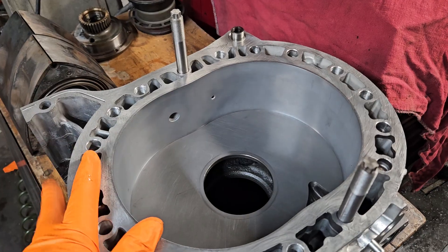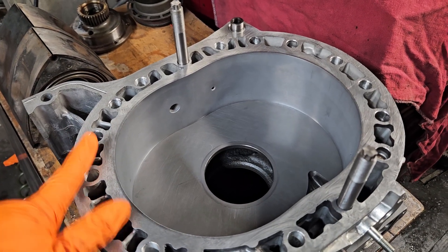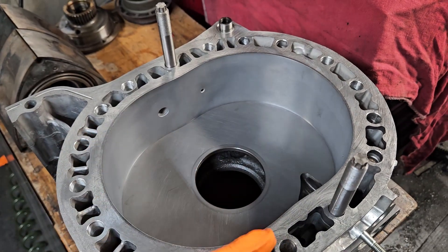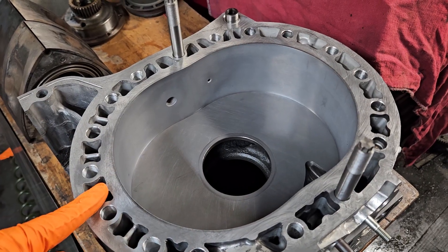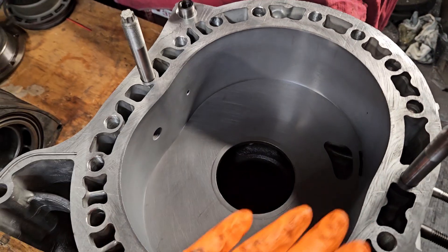They said, hey KMR, can you rush us a set of rotor housings, match that studding and machine work, lap the side plates, and get it back to us ASAP? And I said, of course I can, because that's what we do. So they sent in a brand new pair of rotor housings and their side plates. The side plates we were able to lap completely flat again.